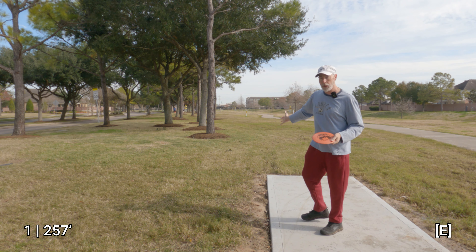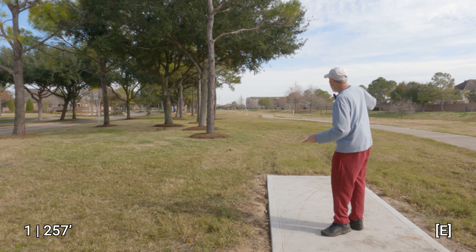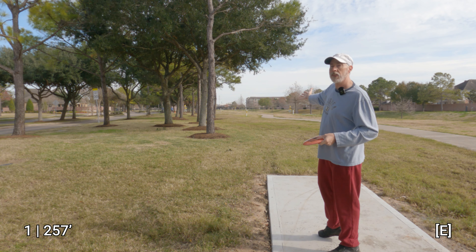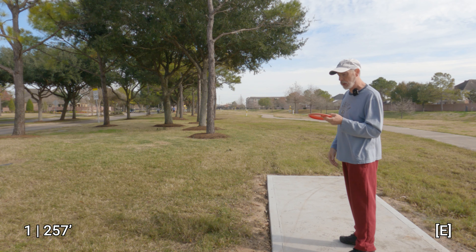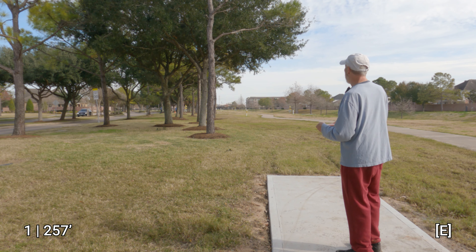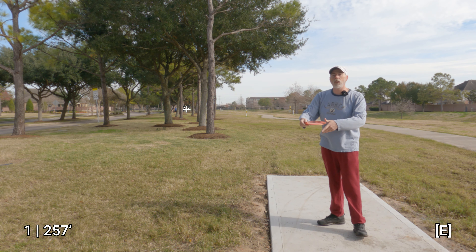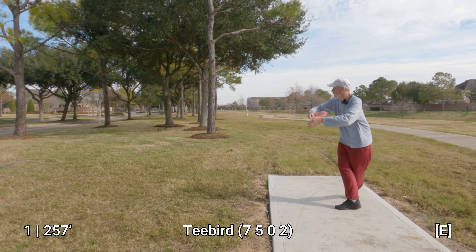We have arrived at hole one. One thing to notice is this sidewalk here — if you want to play it for a tournament or more skilled tournament rounds, this is going to be OB. For beginners you may want to play a little more casual. The basket is straight ahead, and there's a tee pad behind it, so if there are players out there you've got to be a little careful because you can actually run long past the basket. There's also a bayou off to one side and the street on the other. I'm gonna throw this T-Bird and just see how close I can get it to the basket.